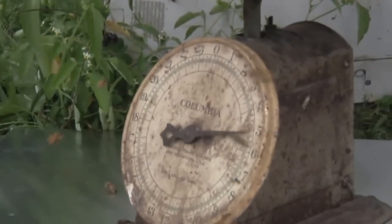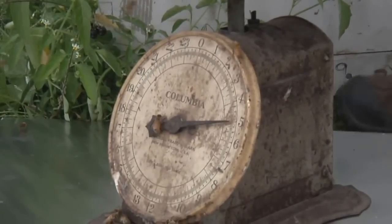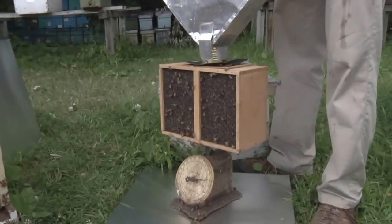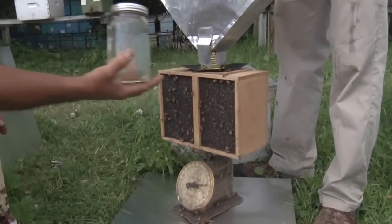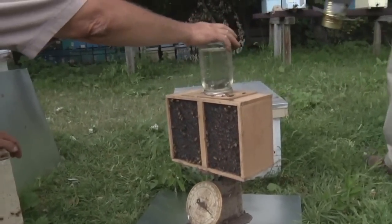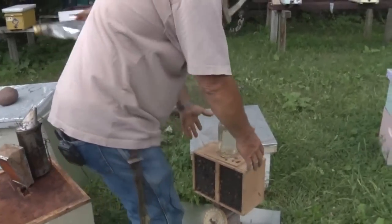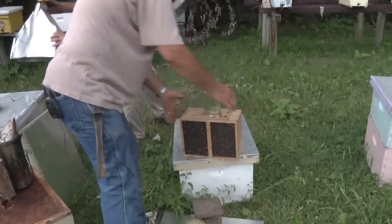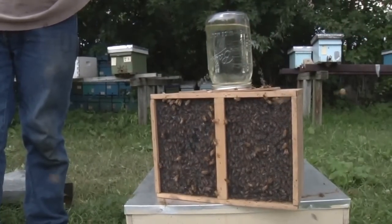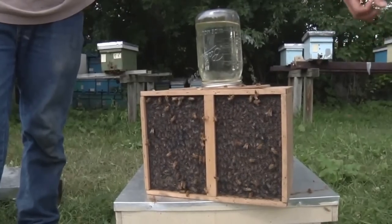We got about two pounds of bees. We'd like to have three for the official day — we're going to have three — this is going to be our practice day. We'll put a jar with sugar syrup on. We're going to move it to a cool dark place where they will sit and wait until tomorrow afternoon when we're going to do the bee beard.